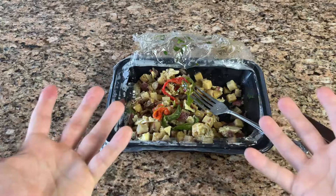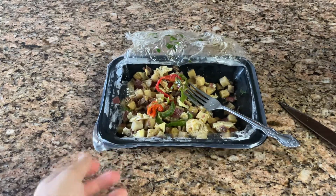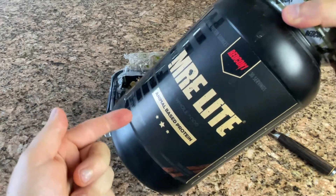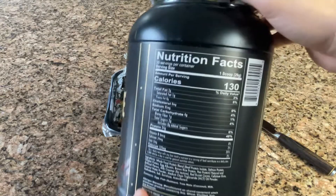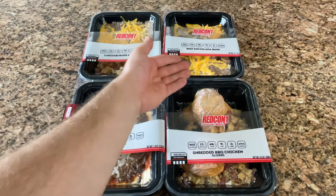I don't know what about them I hate so much, but they're tiny and they're rubbery. And just a thought — I don't think doing breakfast items is a smart move. I feel like the majority of customers that already buy Redcon products have a protein shake for breakfast, or maybe make their own protein pancakes with the protein powder. The next four meals are beef pizza, shredded BBQ chicken sliders, cheeseburger mixup, and beef enchilada bake.